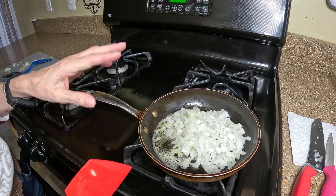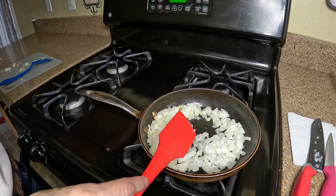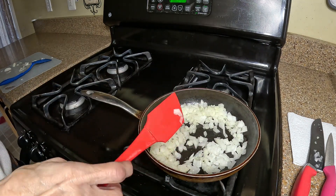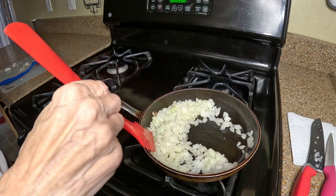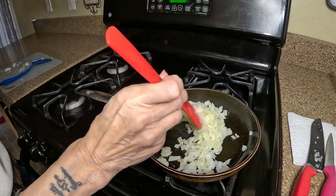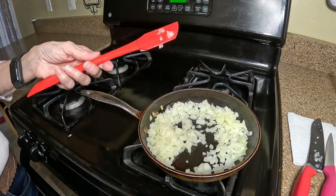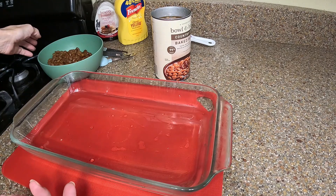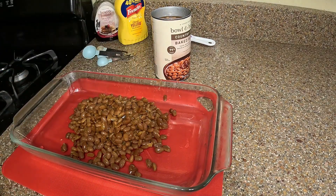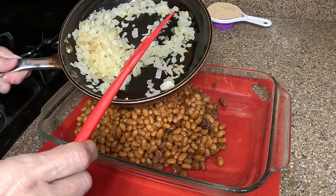I put a little bit of butter in the pan and I'm going to sauté the onions. You can put them in raw, sautéed, or omit them altogether — baked beans are one of those things everybody has their own recipe for. I'm just going to cook these until they're softened, not all the way, maybe about three minutes. For the rest, it's basically dump and go — one small can of beans drained, and one regular can with the juice left in. Then add the sautéed onions.